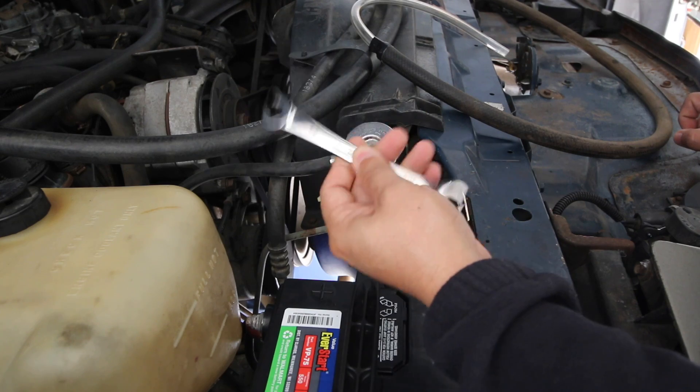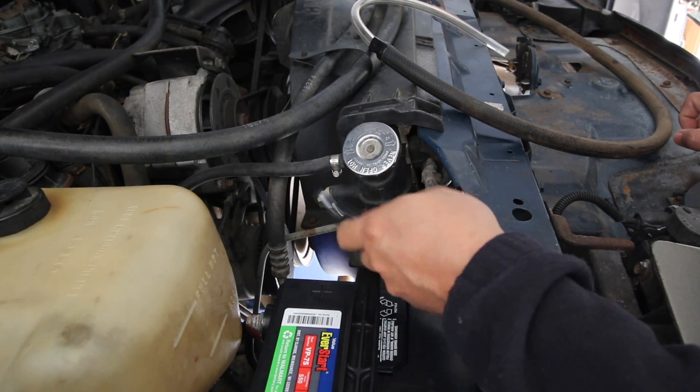Use line wrenches like this — these are specifically built for lines and it's very unlikely that you're going to strip them.